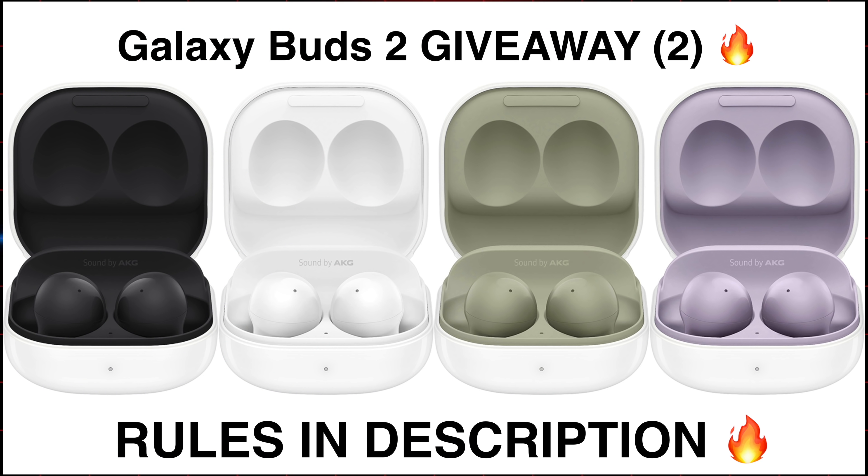Before we begin, a quick reminder of my Galaxy Buds 2 giveaway — the rules are mentioned in the description.